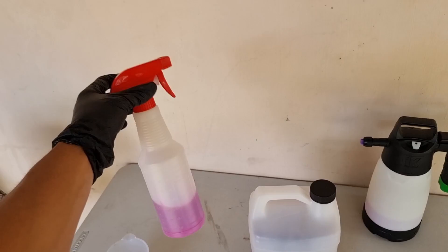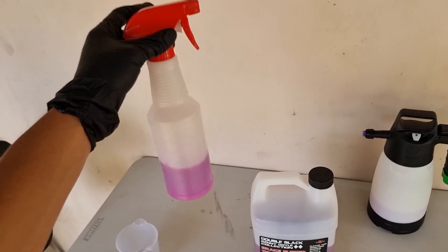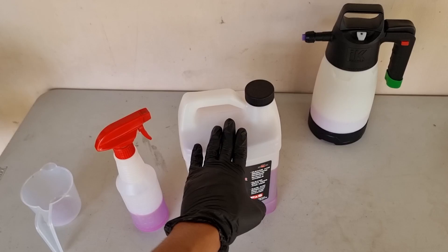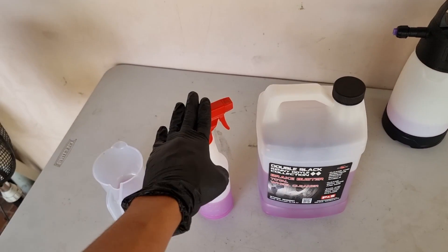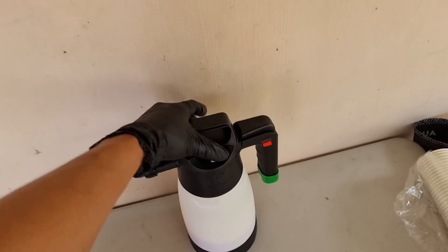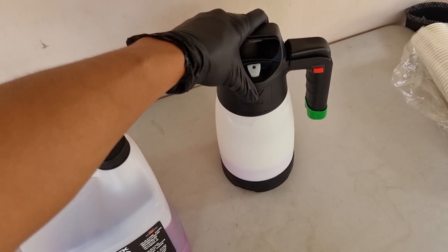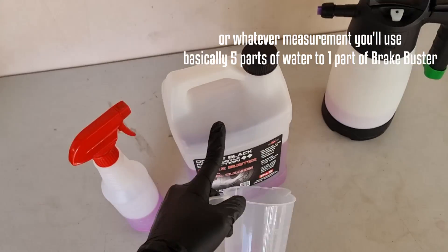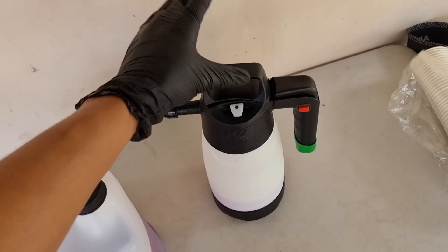As you can see, I have a sprayer bottle here with full strength Brake Buster — I've directly poured the contents of this 1 gallon into a regular sprayer bottle. And I have another one here diluted 5-to-1, meaning 5 cups of water to 1 cup of Brake Buster, put into an IK Foam Pro 2.